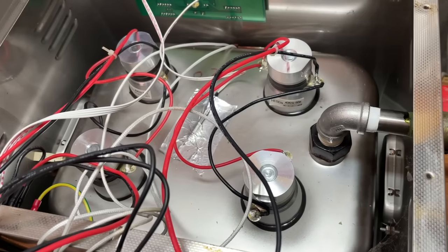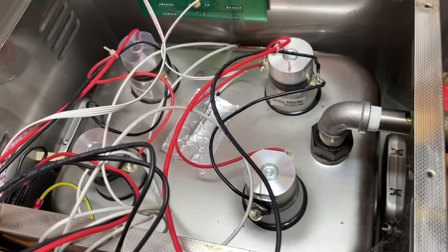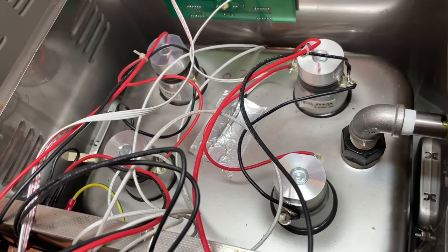Inside this cleaner are four 50-watt ultrasonic emitters, or transducers, and they're stuck to the bottom of this stainless steel tank. We'll talk about them some more a little later.